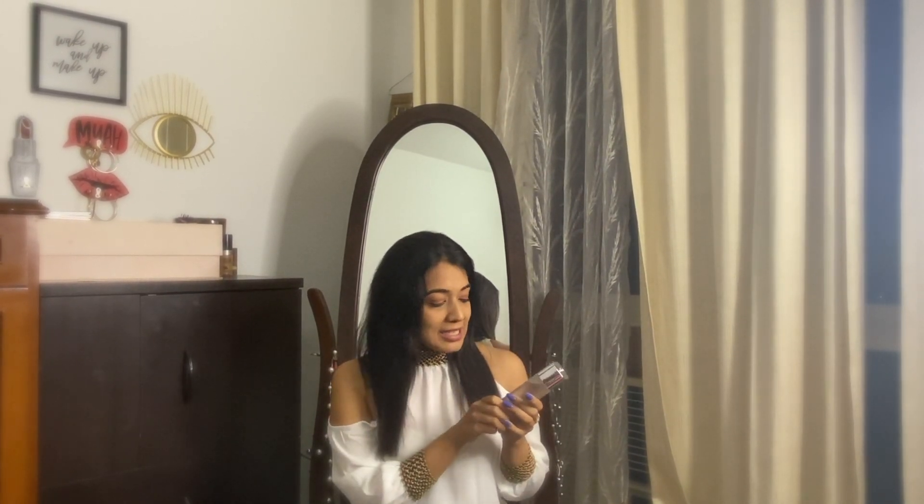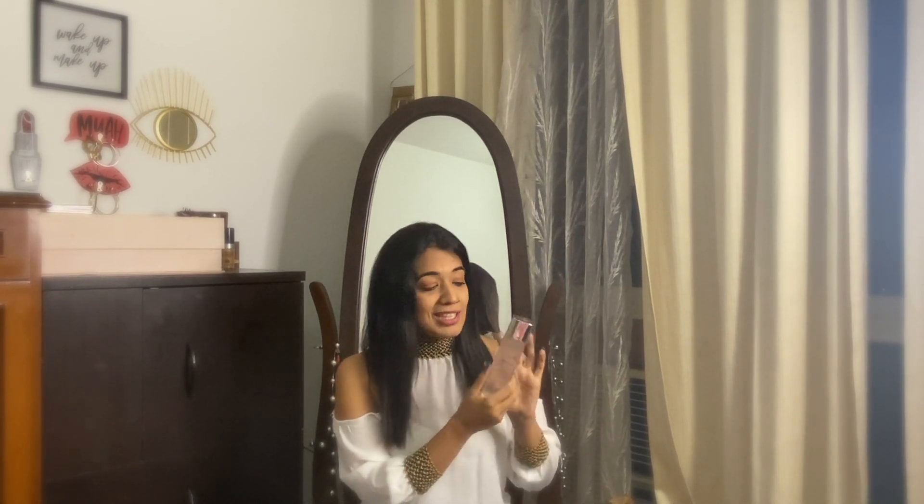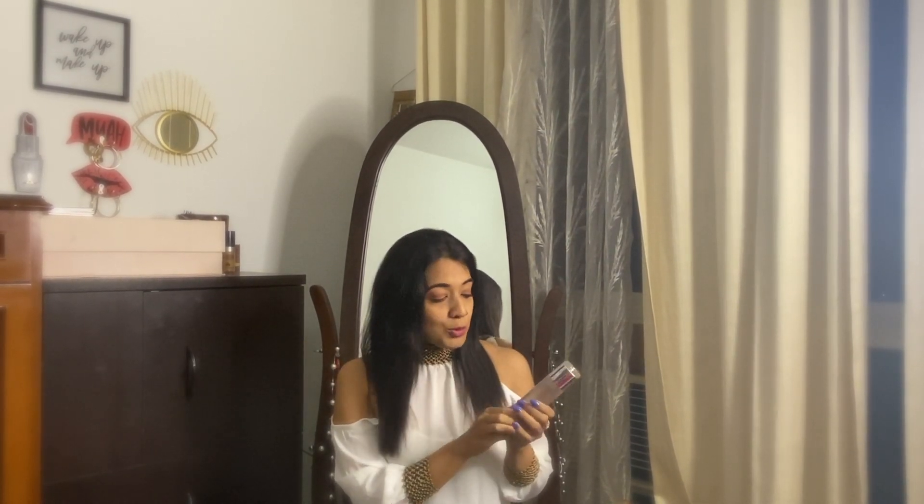Before I move on to how to use the product, I just want to spend a minute on the packaging. This is called the Crystal Micro Essence, and this bottle actually resembles a crystal — it's a really beautiful piece. It's made out of glass, so you have to be a little careful.